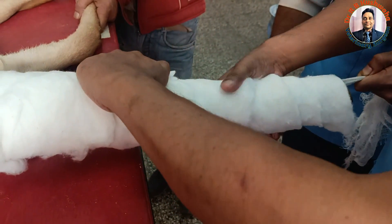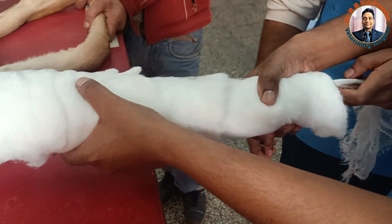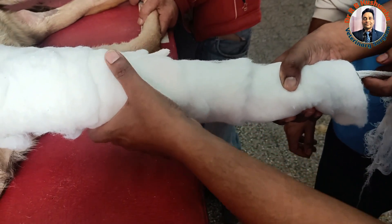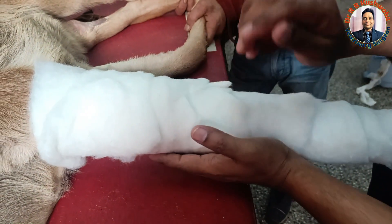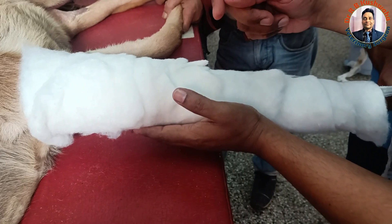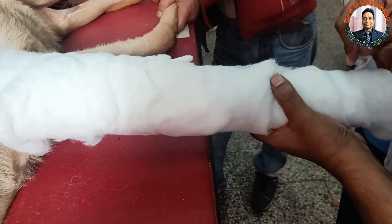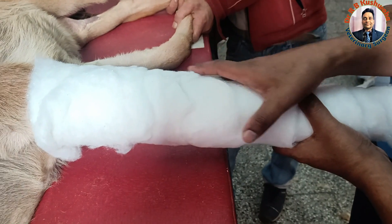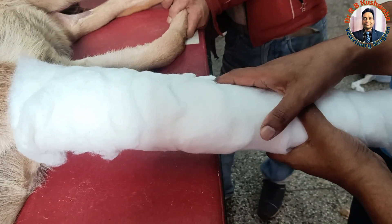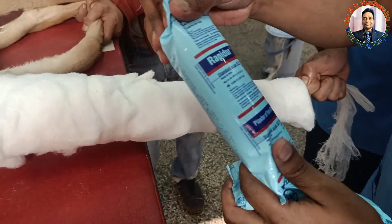After applying the cotton layer, some doctors go directly for splint application, then apply the plaster of Paris bandage over it. However, I prefer to first apply the plaster of Paris bandage and then fix both splints in between the layers of the plaster of Paris. This is the plaster of Paris bandage — the rapid-setting type.